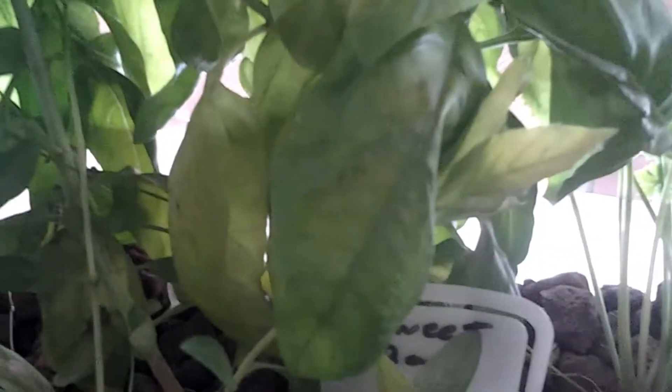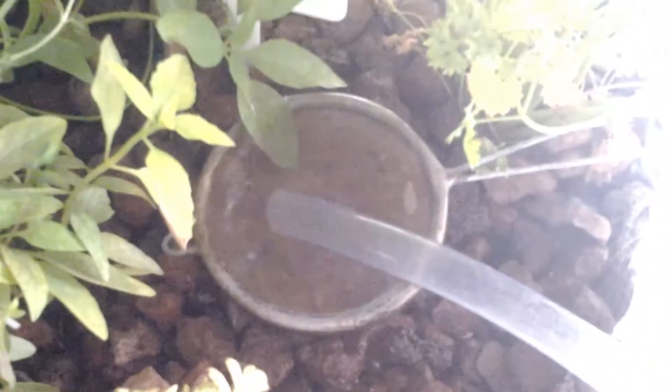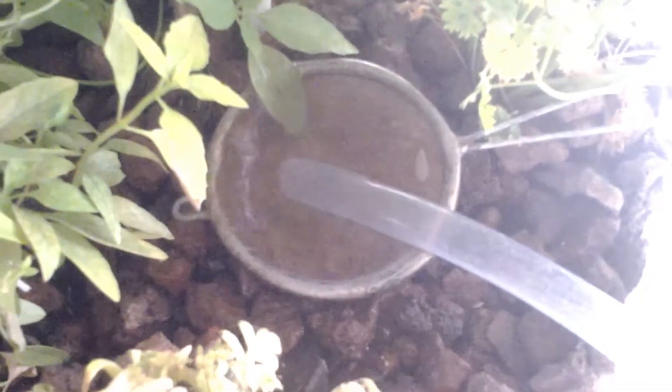The sweet basil is going absolutely crazy — quite happy with it, it's all working well. The filter's working good, getting out the solids as you can see. I clean that out every couple of days.